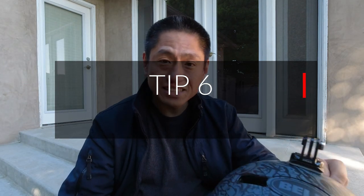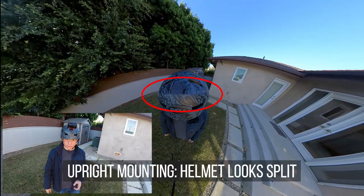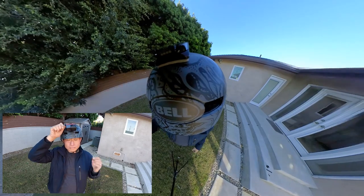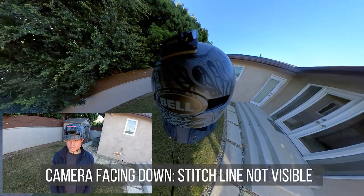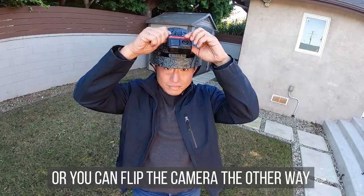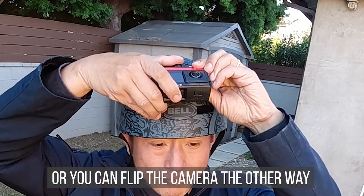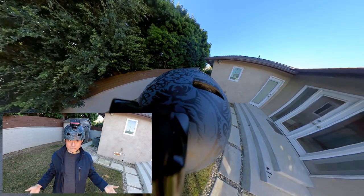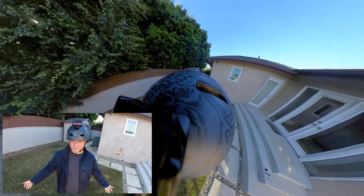Here's a tip for using the Insta360 ONE R with a helmet. Don't shoot upright because the stitch line will break it up. Instead, rotate it and swivel it so the stitch line is away from the helmet. You can get an even better result if you use an extension arm.